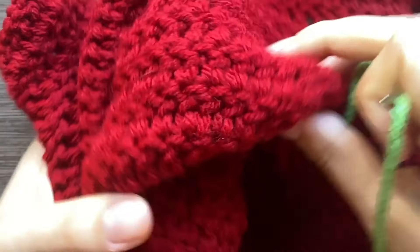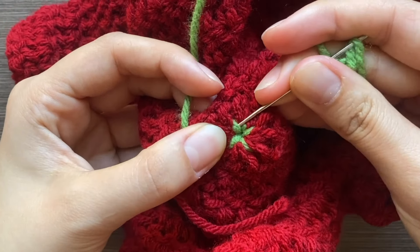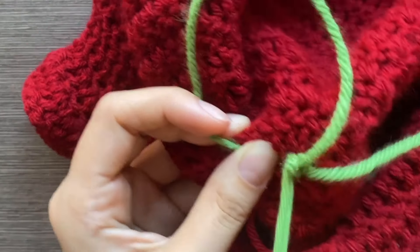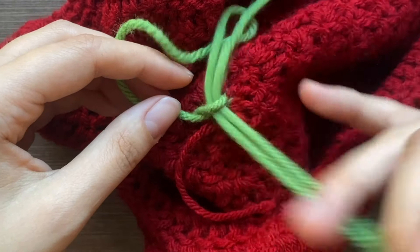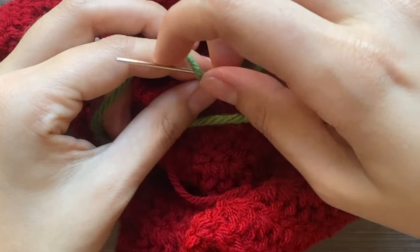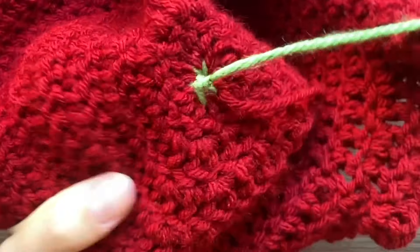The stem is on. To tie it off, go to the inside of the hat, sneak your needle under one of those green stitches, wrap it around, and pull it through that little loop to form a knot. Make another knot for extra security, then weave in the end and cut it.